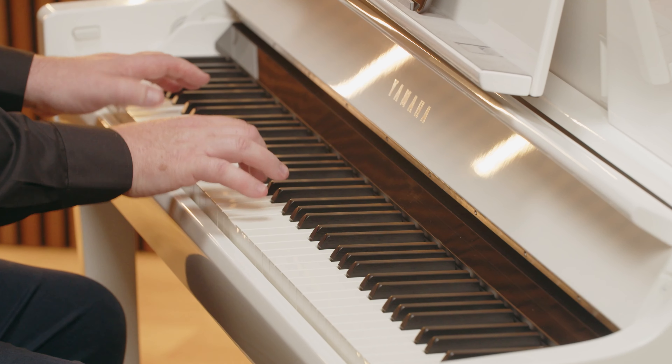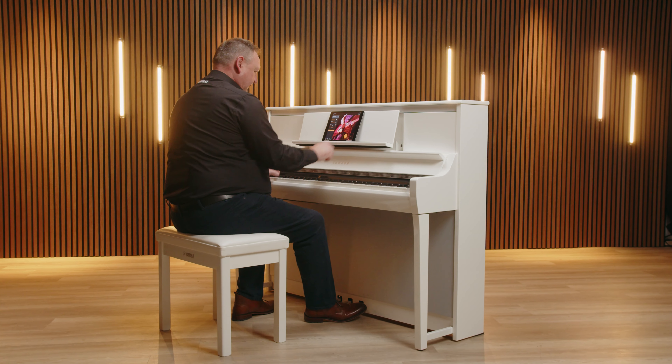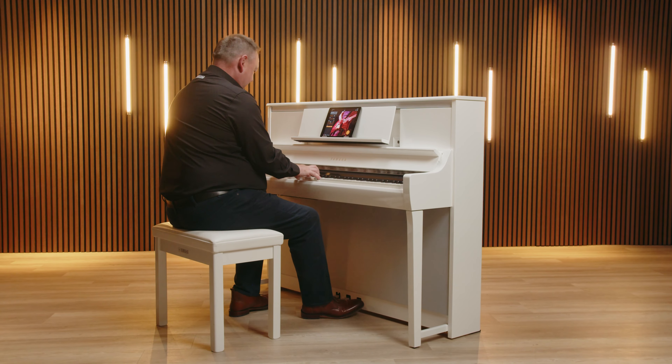Hello everyone and welcome to Yamaha Experts Online. In these sessions we'll review some various Yamaha digital pianos and keyboards, showing their different functions and explaining which model may be right for you. Along the way there's also some useful tips to help you get the most from your new Yamaha instrument.